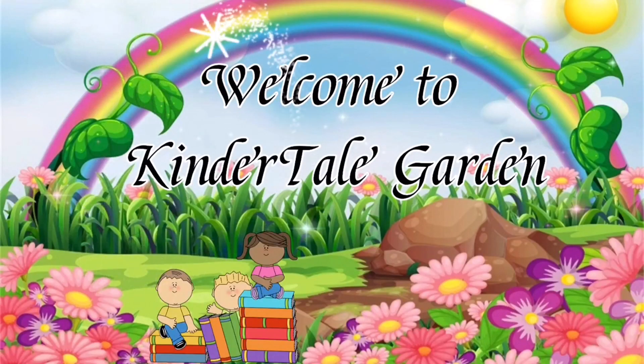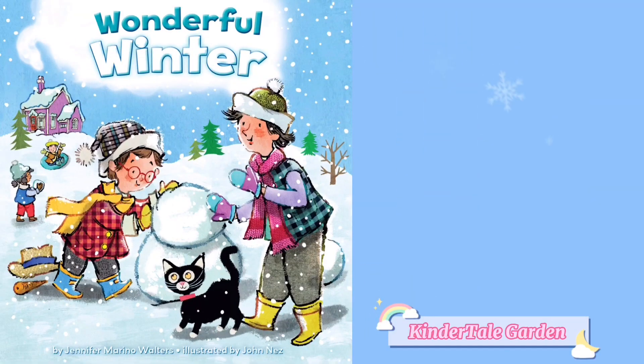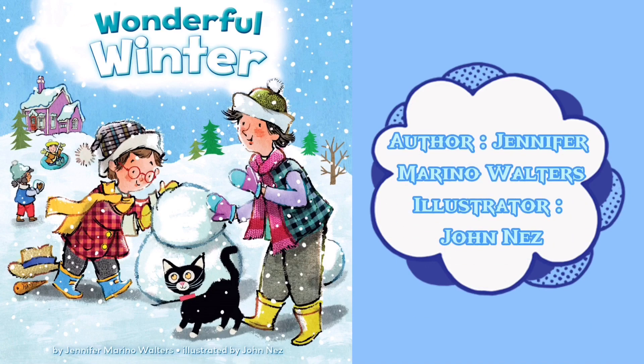Welcome to Kindytale Garden! Hello everyone and welcome back. Today we are reading 'Wonderful Winter.' The book is written by Jennifer Marino Walters and is illustrated by John Ness.